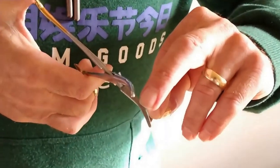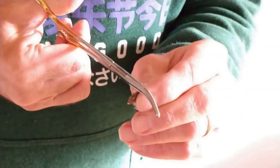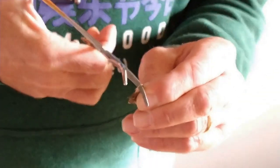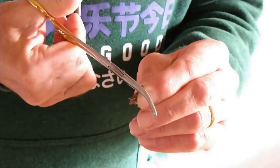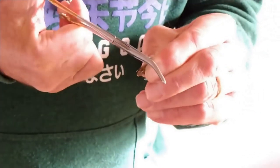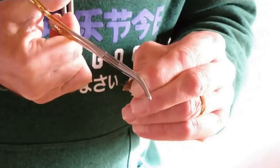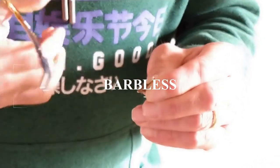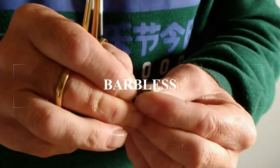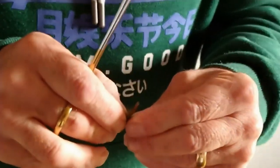First, get yourself some forceps and put the point of the fly in between the forceps where the barb is. You can put it at the base or further up — however you wish. The knack is: crimp down, hold it, twist the fly a few times, open up the forceps, crimp it down again. You don't have to flatten it completely — it's just going to turn into a bump with no resistance. The easiest way to test it: stick it in a piece of clothing. If it's not properly crimped it won't come out; if it is barbless, out it comes — simple as that.